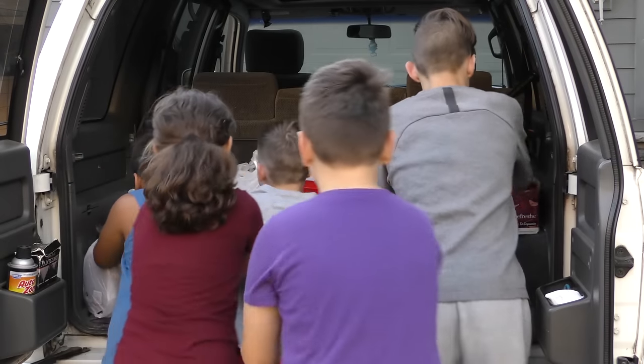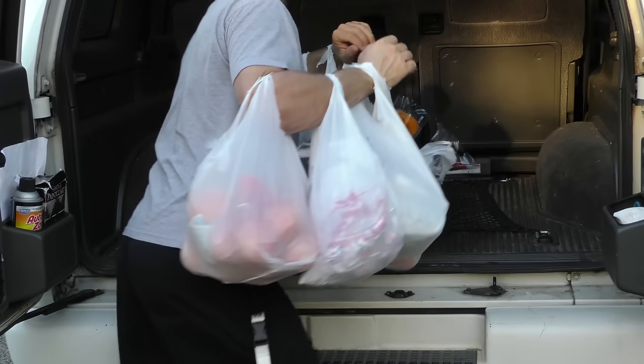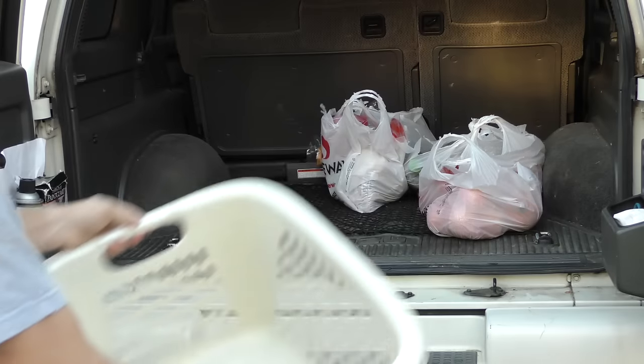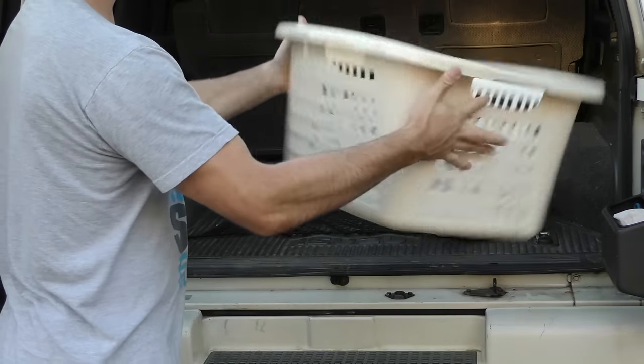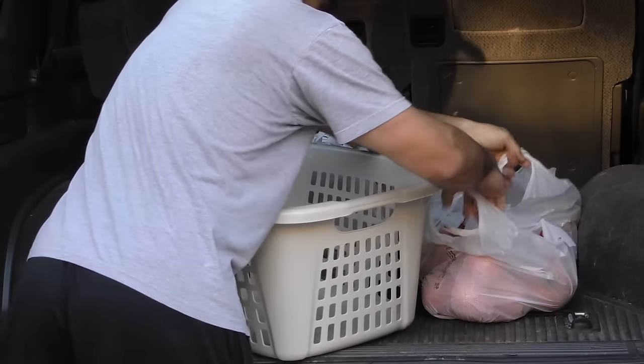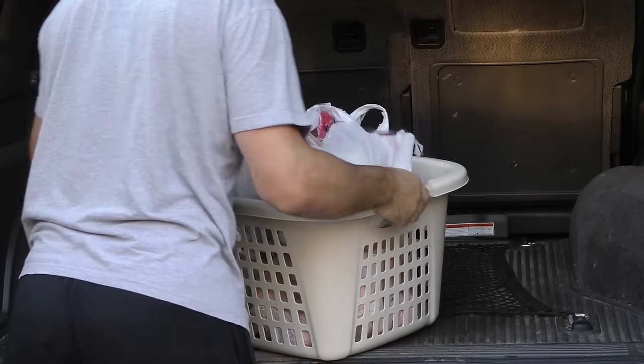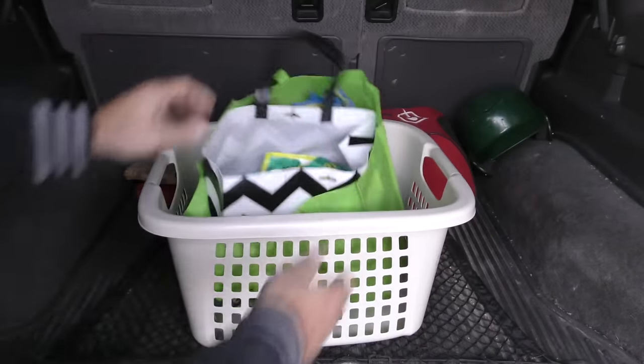If you don't have help unloading or loading your groceries, or if you're just one of those people who refuses to make more than one trip from the car, we have a great solution. Before you go grocery shopping, put a laundry basket in your trunk. It'll make it easy to bring in all your stuff in one pain-free trip. Also keep in mind, if you want to avoid collecting even more plastic bags, just throw some reusable bags in your basket as well.